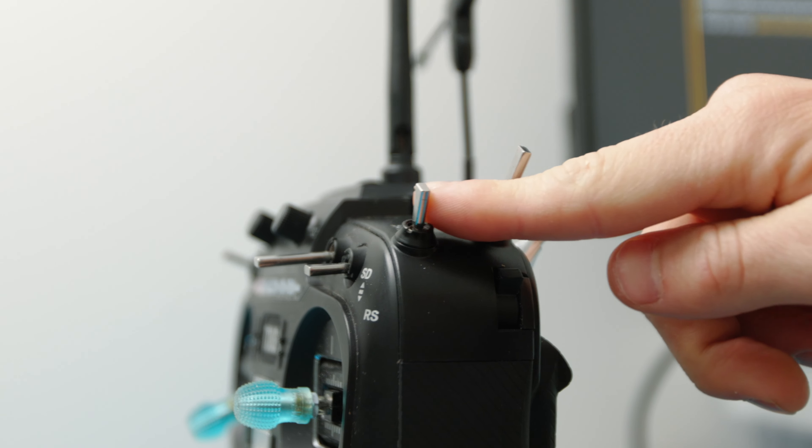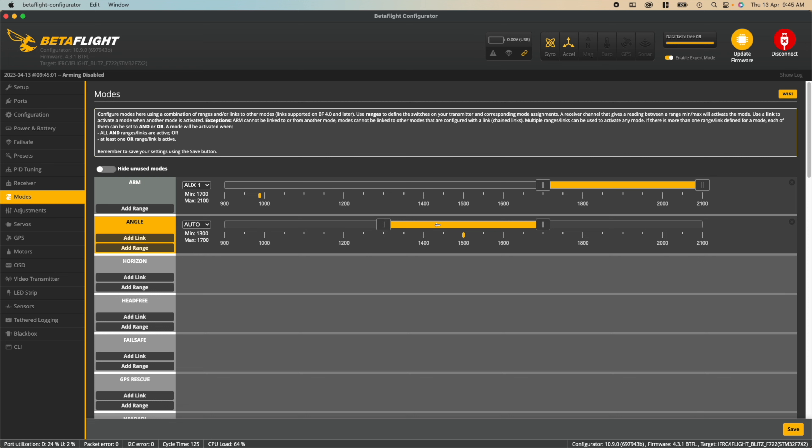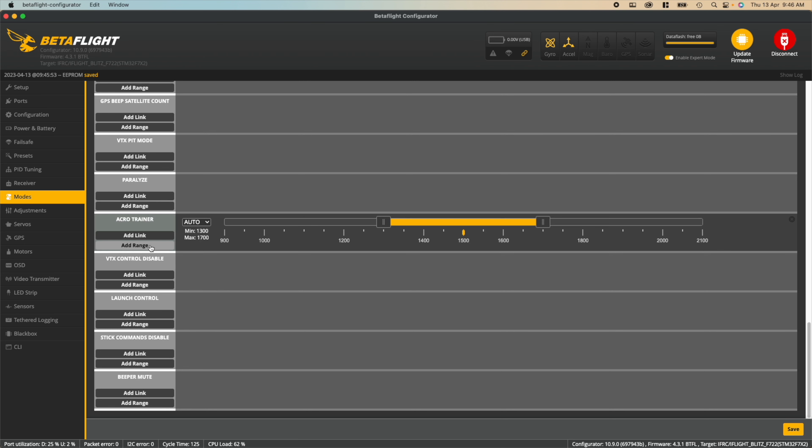The first route is assigning each mode to a switch, and the second is assigning one mode to be permanently on. For the switch route, find a three-way switch on your controller — if you don't have one, the second route suits you better. If you do have a three-way switch, head back to the Betaflight modes tab, hit add range on angle, drag the yellow slider all the way to the left, and flick the switch to assign it. You'll see a yellow dot move as you flick the switch, showing which mode is selected. Next, add range for horizon mode and leave the slider in the middle position, assigning the same three-way switch. Finally, find acro trainer near the bottom of the list, hit add range, slide the slider all the way to the right, and flick the switch again.